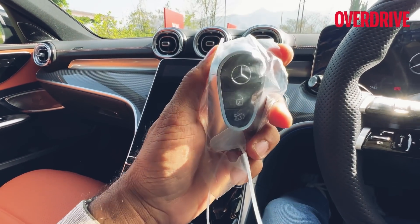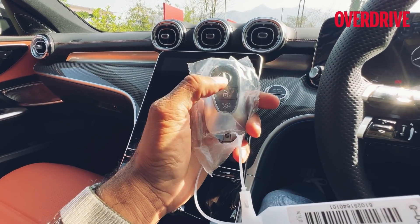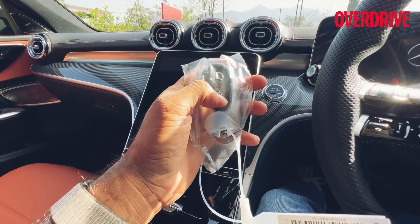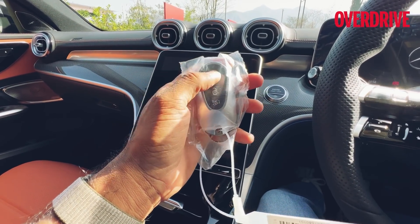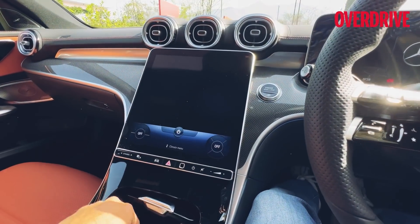So let's now get into the cabin. That's the key — we've seen this design of the Mercedes-Benz key on all new cars. The EQ line of cars get it in white; this one is black. It's quite heavy, and quite heavy on the pocket too.